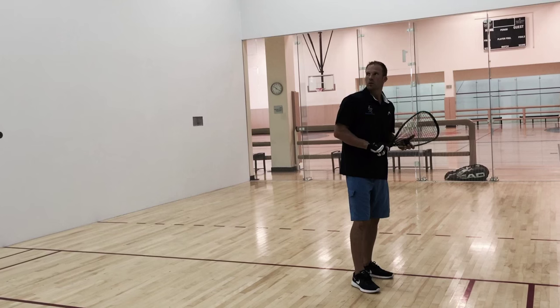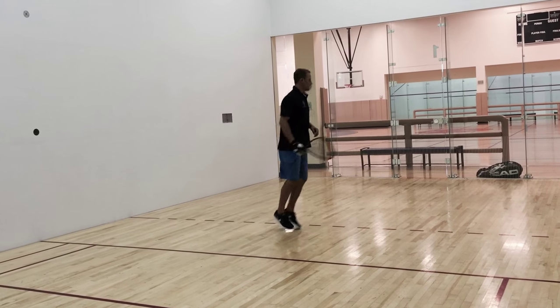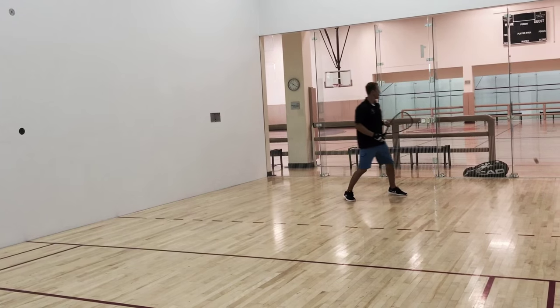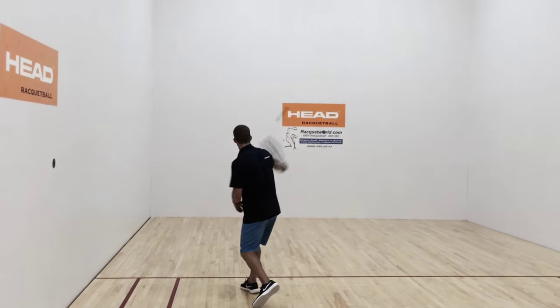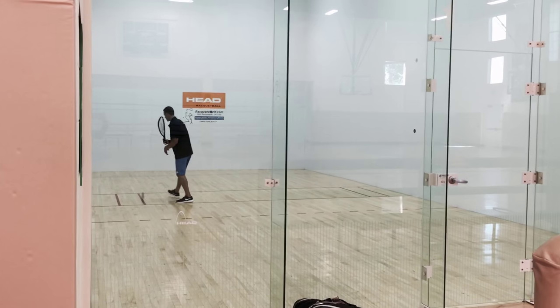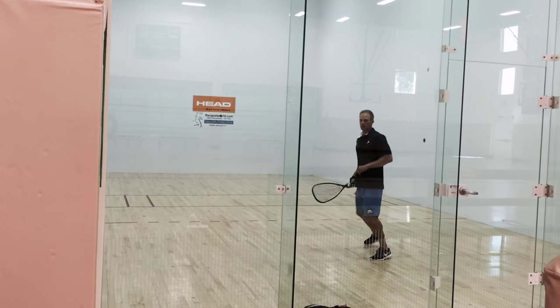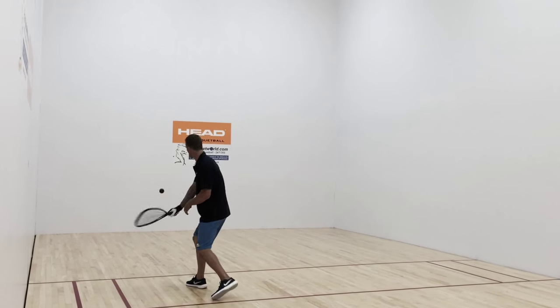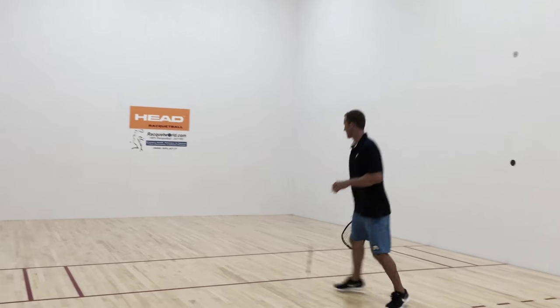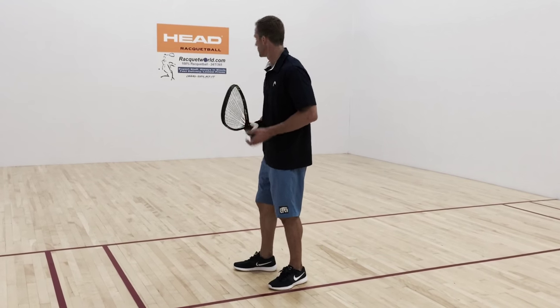Next we have the lob z to the backhand. This serve is much like the lob z to the forehand. It works best when we use our backhand to serve it. It allows us to get closer to the center court after we serve it, but just like the forehand lob z, the ball floats away from your opponent as they come and try to cut it off. If they don't cut it off, your goal is to have that ball dying deep in the back corner.